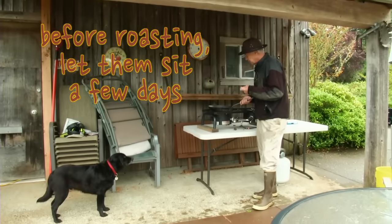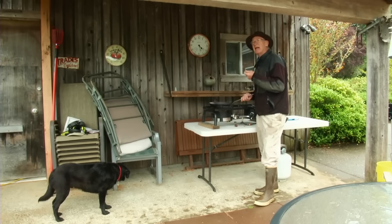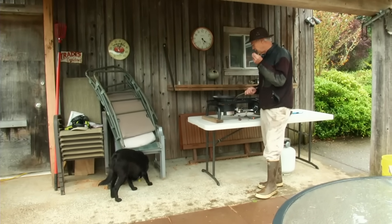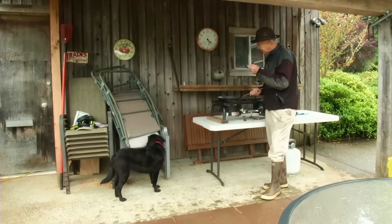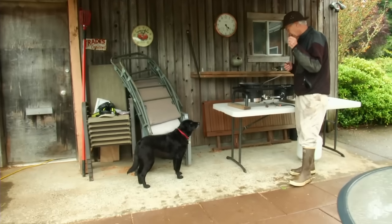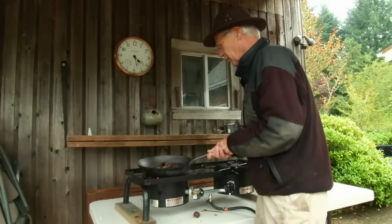The idea is to let them sit out at room temperature until they get their maximum sweetness. You can sample them raw and kind of know when they're ready to cook — when they start to get sweet. Other than that, you sort of squeeze the nut, and when it starts to give a little bit and gets a little spongy for the lack of a better word, it's usually ready to cook.